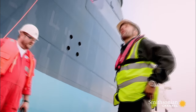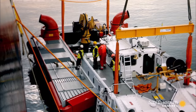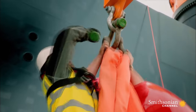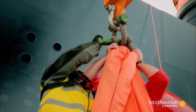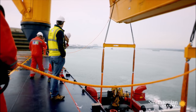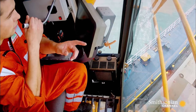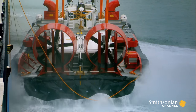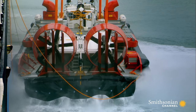We need to add extra length to that front lifting gear. Can we get another line down? We need a meter. They lengthen the straps and try again. This time, they have liftoff.